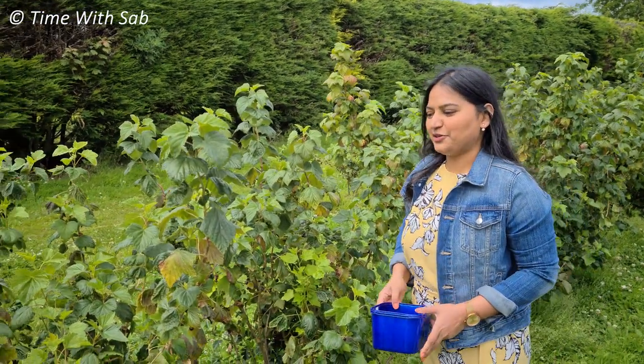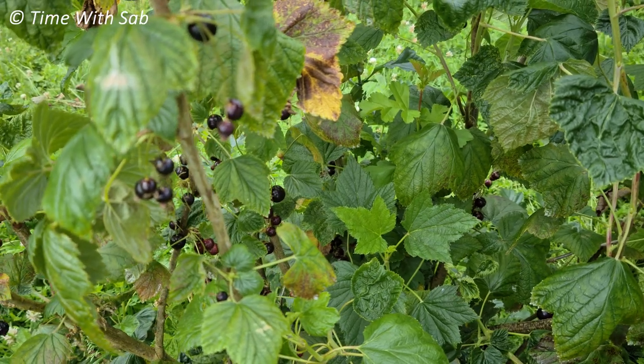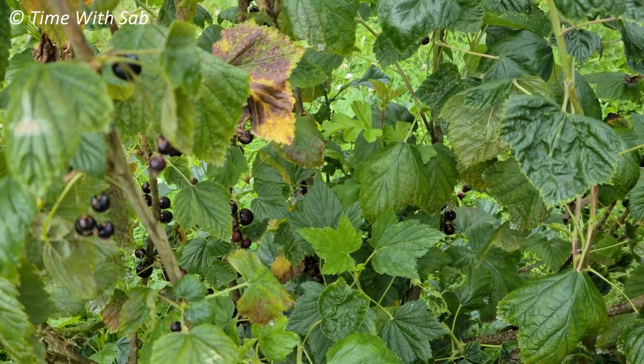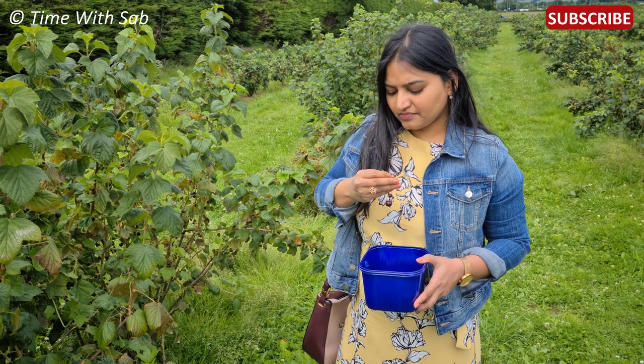We have a blackcurrant and a red currants plant here, but we also have frozen blackcurrant. This is the first time we have fresh fruits. We have a lot of fresh fruits, but we don't know the taste of the fruit yet, so I will try it.